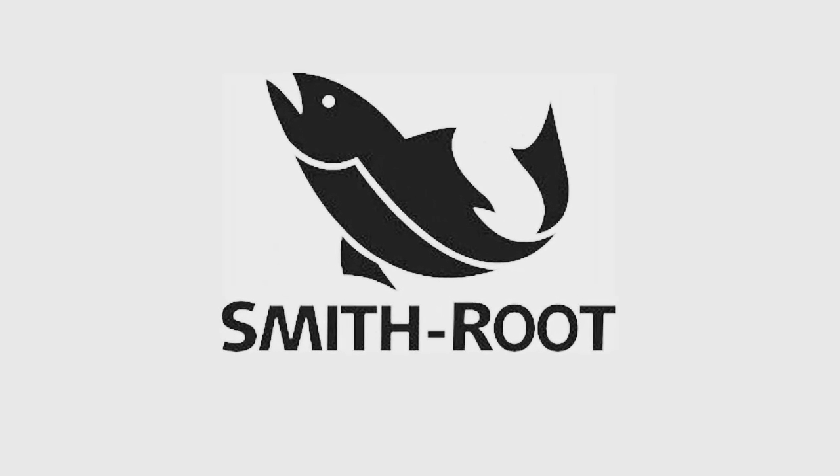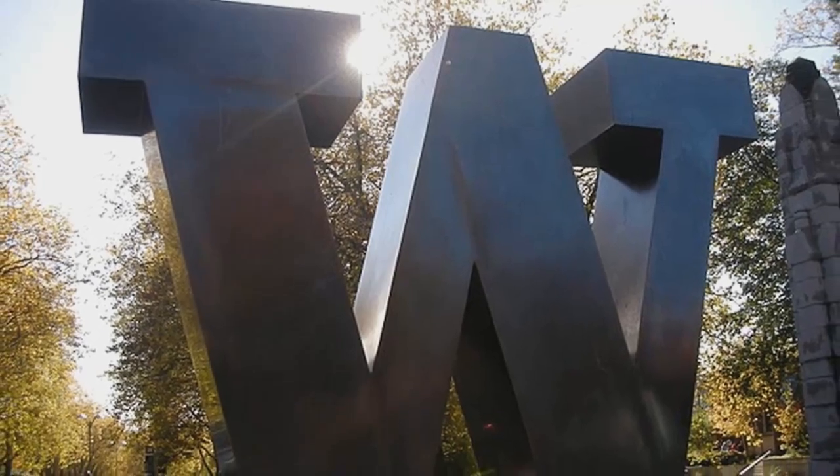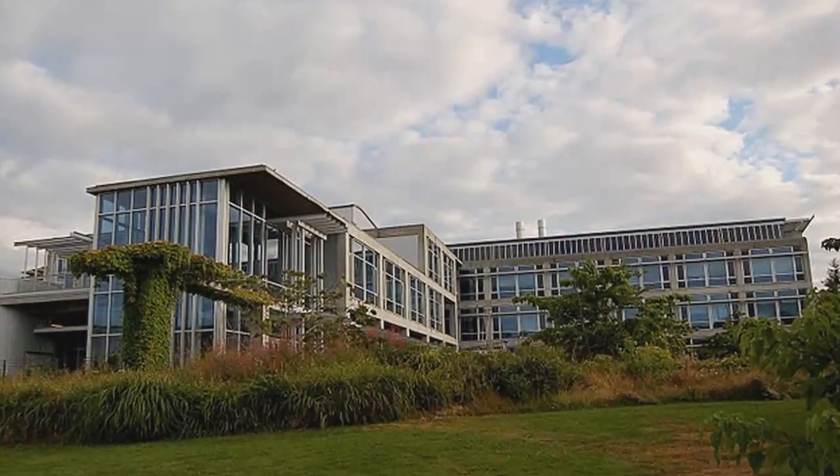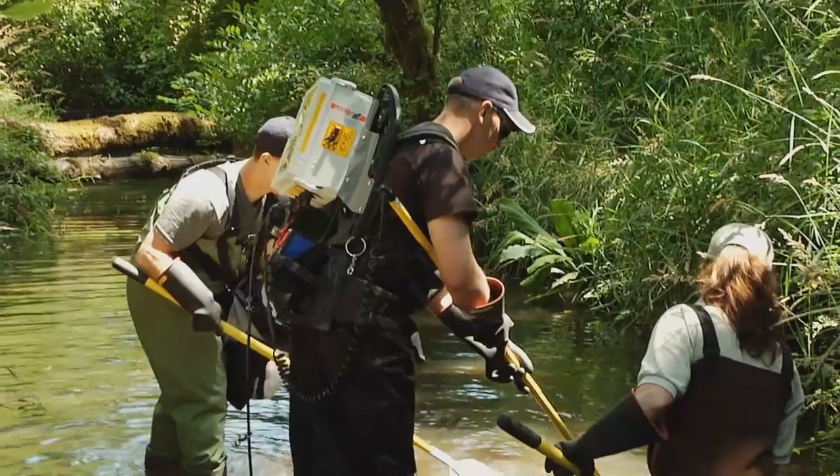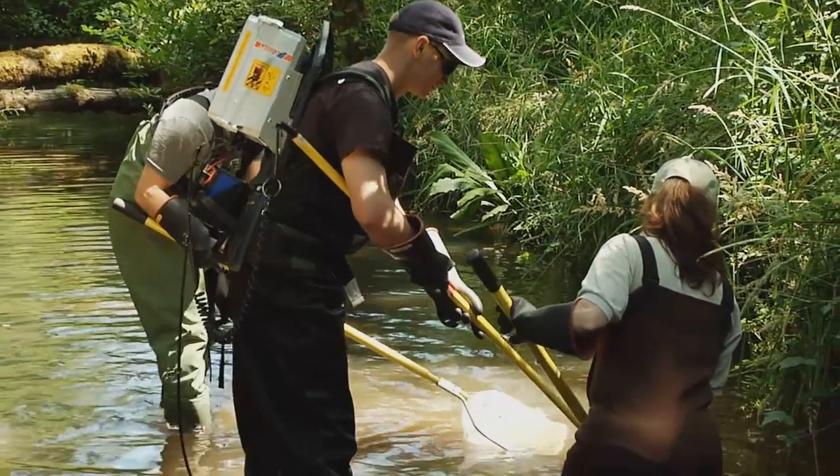Smith Root was formed in 1964 by Dave Smith and Lee Root. Dave was an electronic engineer and Lee Root was a master machinist. The University of Washington approached them not too soon after they had started and asked them to build a backpack shocker. It went over so well that the word spread in the fisheries biology world and the orders started coming in.